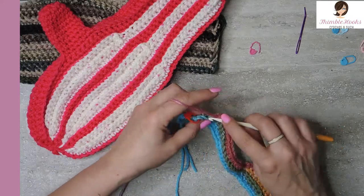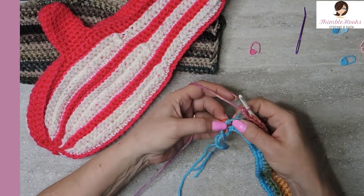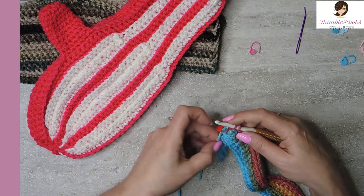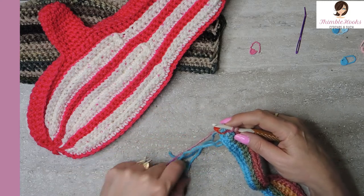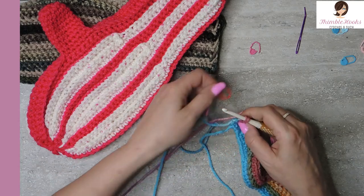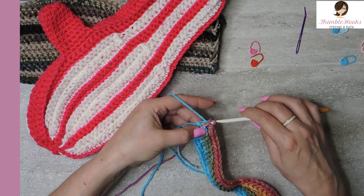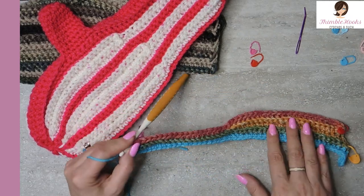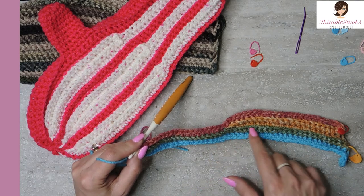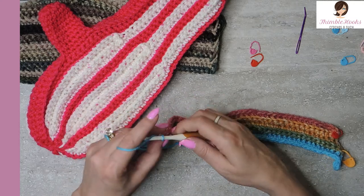Our stitch count here was 43, and we want to change colors. On this 43rd stitch we want to go under both loops, start our single crochet, two loops on our hook, drop color B and pick up color A. My turquoise is going to finish that stitch. So now we're done with all of the repeats we're using for color B. There are four rows: first we did 45, 25, 23, and then 43 all the way back to a place where we can change colors again. Chain one, turn our work.